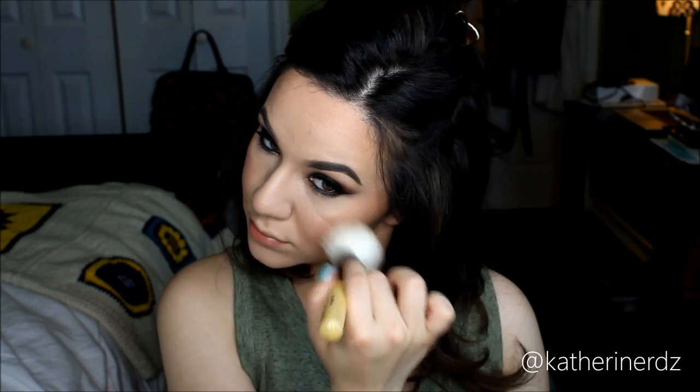Then going in with my Mary Luminizer and my Bobbi Brown Sheer Powder Brush, taking this onto the high points of my cheeks, center of my chin, bridge of my nose, and my cupid's bow before applying any lip color. And that's pretty much it — this look is done.